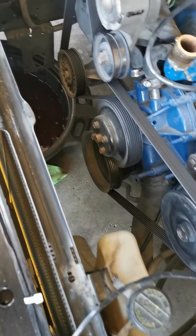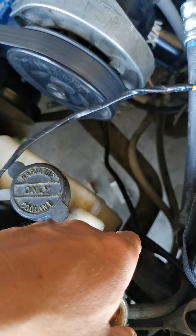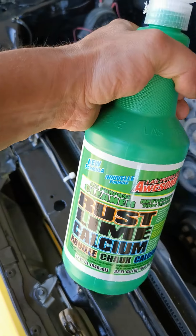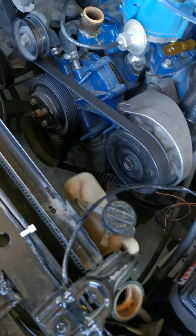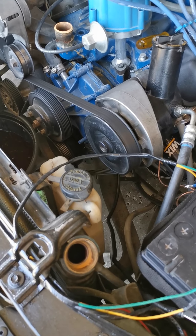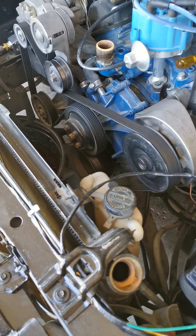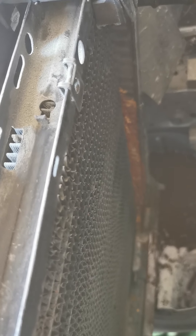Went on to Rock Auto - they only offer a single core rad at the moment, which is highly inefficient for this thing. This being a two-core is borderline; a lot of people would like to put a three-core aluminum unit in there, but I'm too broke for that. Locally they want $280 for the exact same rad brand new, so that wasn't an option either.